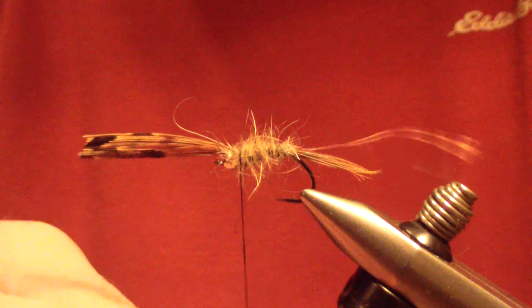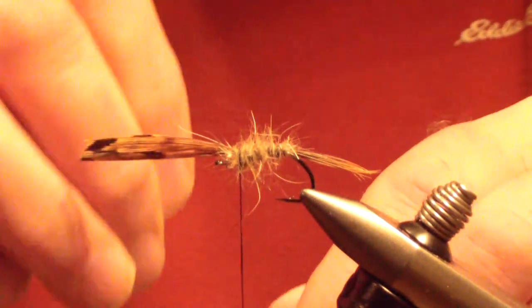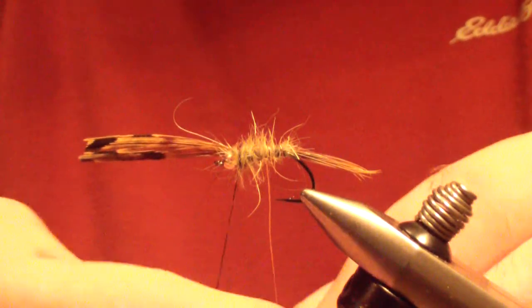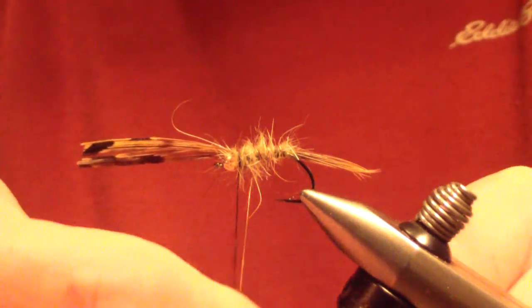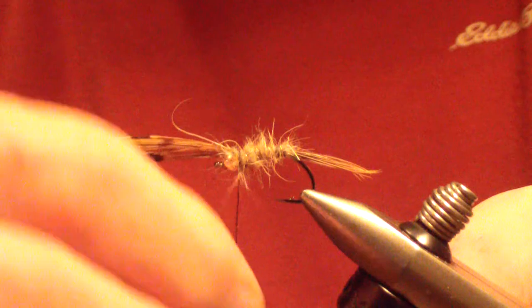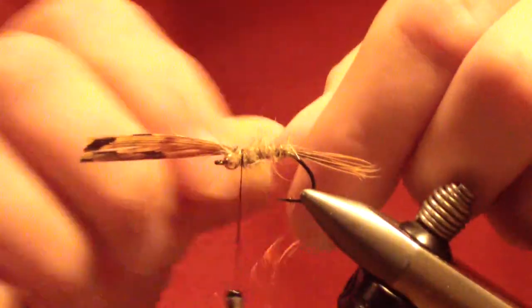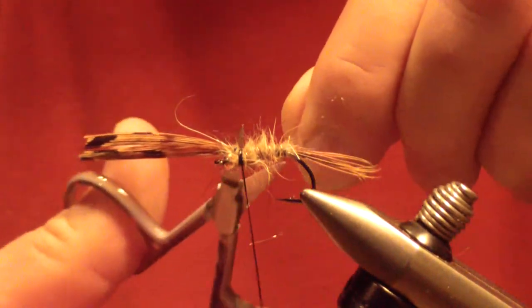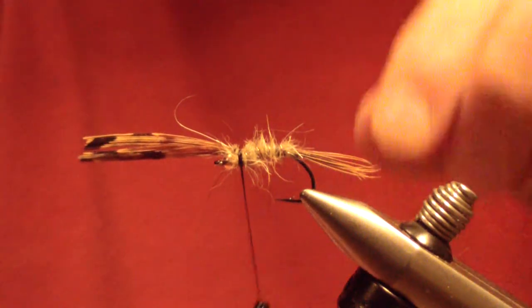Next step is to bring your wire forward. Counter wrap the wire — generally four passes, evenly spaced. Bring that up behind the bead as well and tie it off. Clip that off at the base.